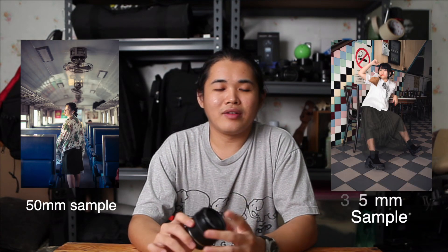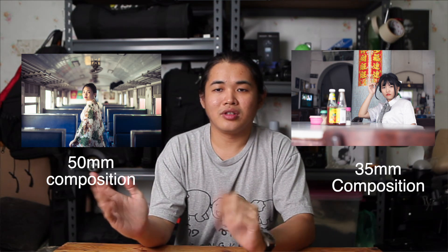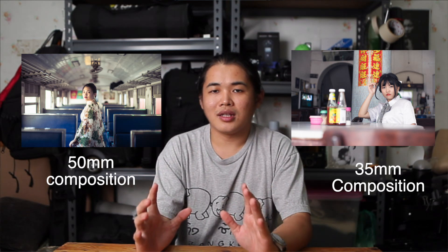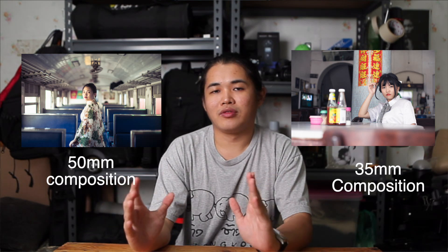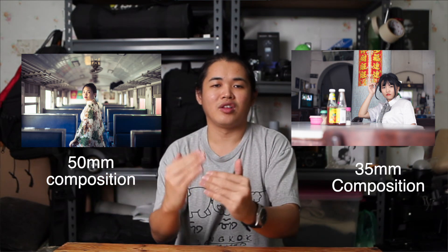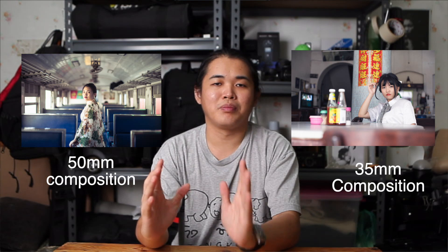Even though I'm a 50mm guy, I'm thinking that 35mm is very good for some unique composition shots. For example, with a 50mm the photo is very focused on the person itself, but if you use a 35mm in the same situation it will feel more widened — you get a bit more depth, with the subject and the background both visible inside the frame, compared to 50mm where you're only focusing on the person.